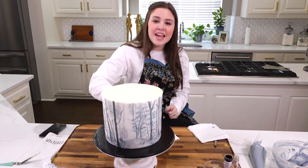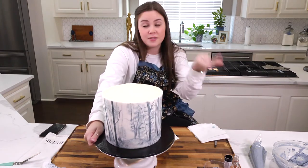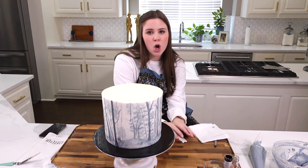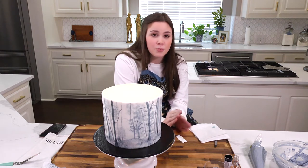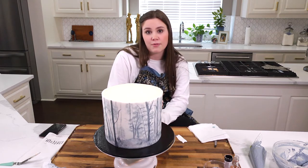My cake is done being painted besides the little person, which is Taylor on the front. So I am going to practice painting her on just a little piece of fondant, and then once I'm comfortable doing it there, I'll go ahead and paint it onto my cake, just so I don't mess up the front.